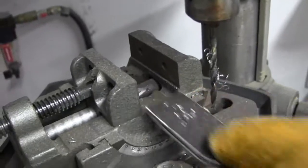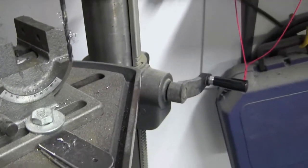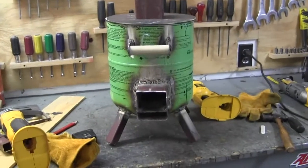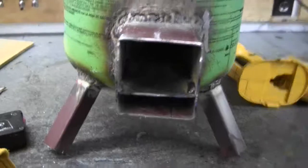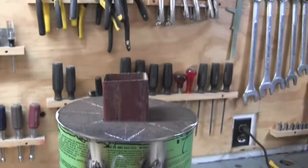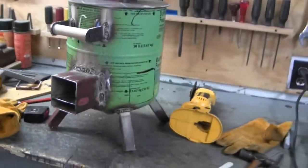I've got to go put these in the water because I just finished grinding on them and they're red hot. Okay, I'm going to weld them on. That's as far as I can go — I got the damper plate in, I got the handle welded on, that's all I can do until tomorrow.